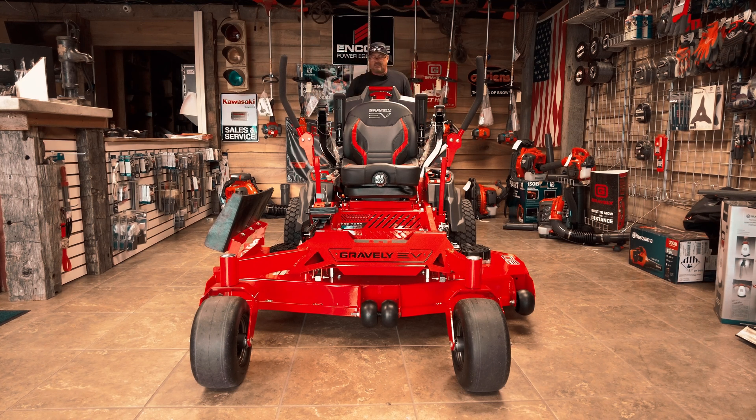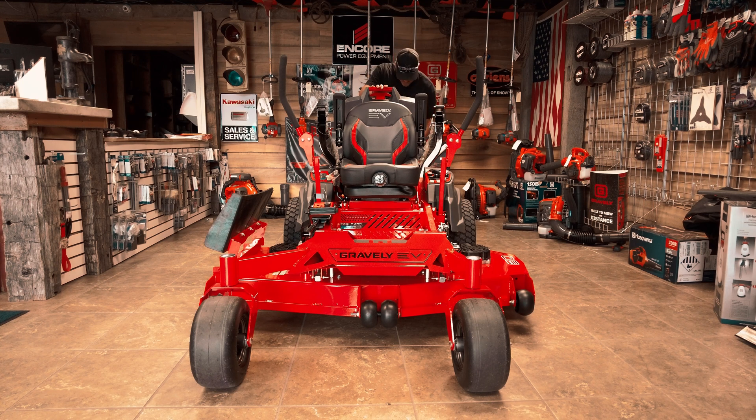Battery warranty — you're talking three years on the battery. You've got five years and 1,500 hours on the actual machine itself from a warranty perspective.